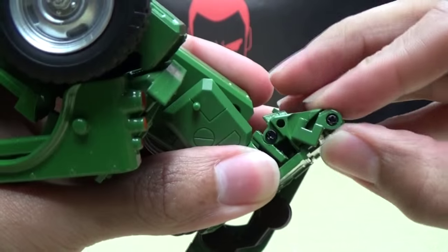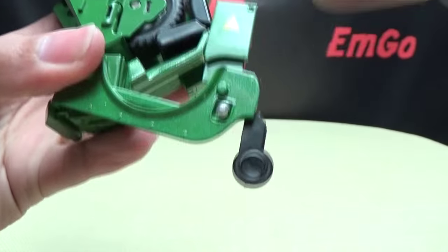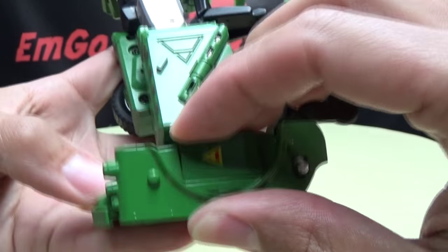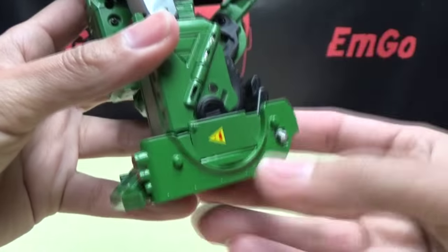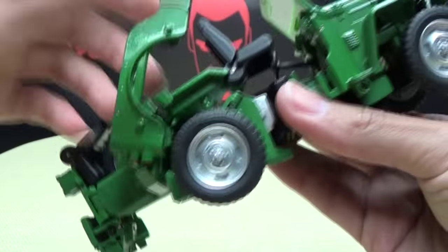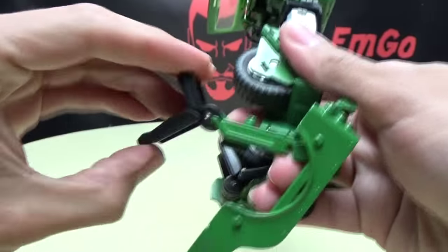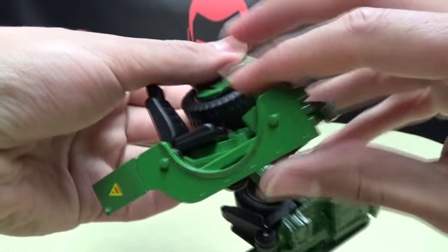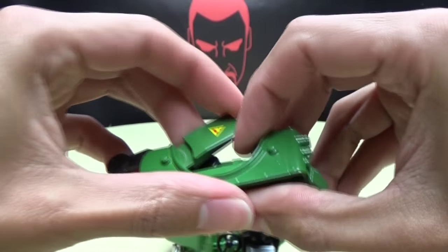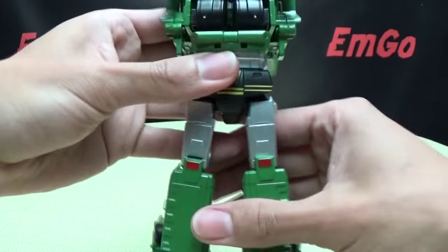Take the little trailer hitch and fold that up. Take this section and swing it around so it sits flush with this piece. The black piece comes around and up — and there you've got one leg done. Second verse same as the first: bring that down, extend the leg, swing that wheel in, swing the seat around, bring that down, swing that section around making sure it sits flush, bring that around and back up. There you've got both legs done — pretty simple.